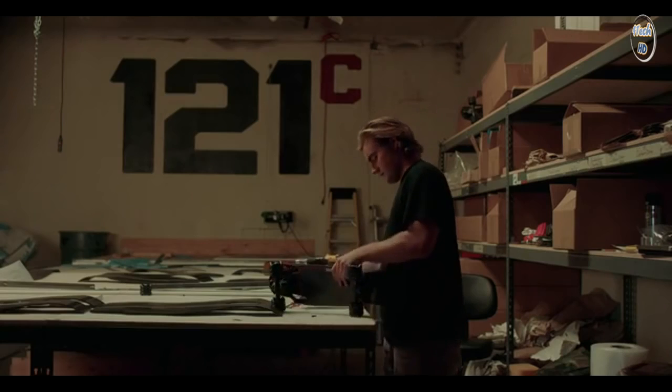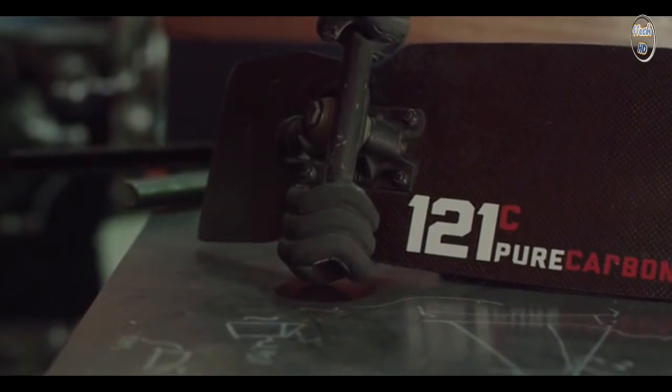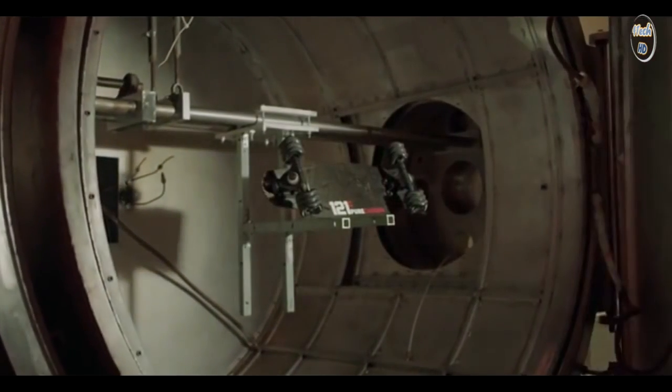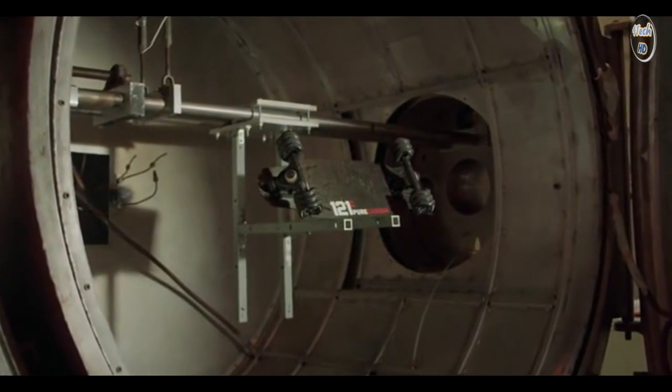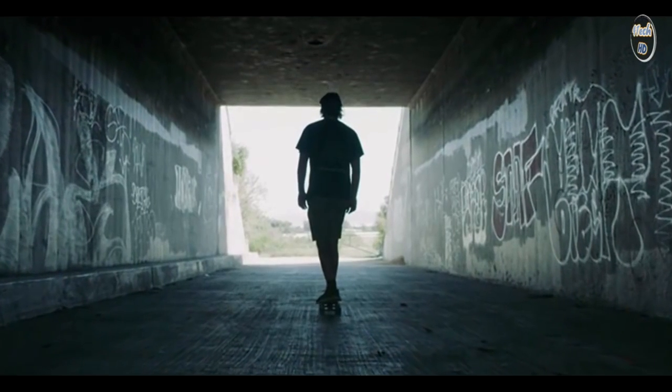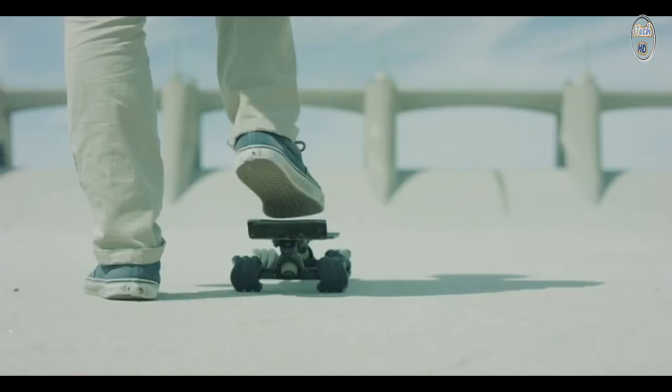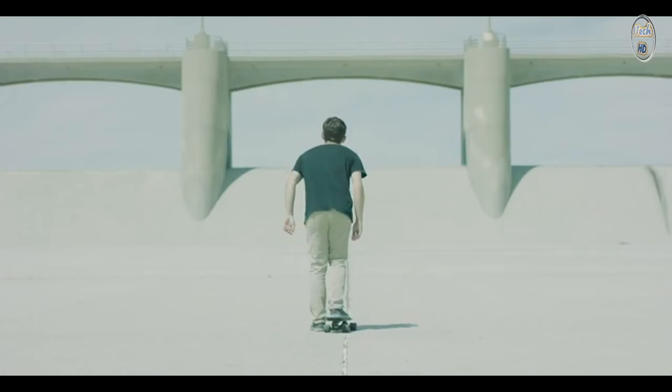This board represents the passion and innovation of 121C. It's light. It's smooth. It's unlike any other board — far higher quality material than you can get in any consumer product. When we finally finished our board, it's like emerging from a cave. It felt like I was on top of the world, and then I dropped in on it.